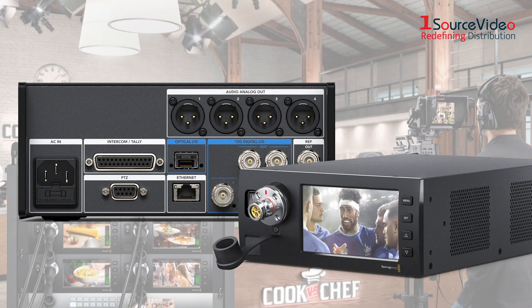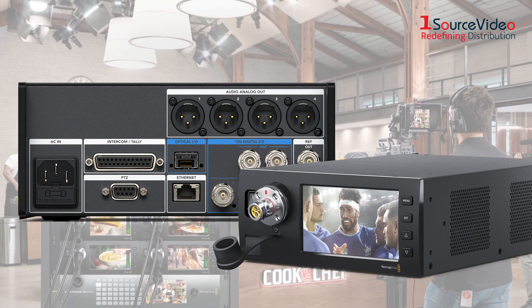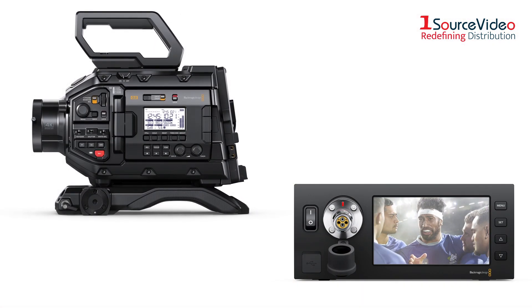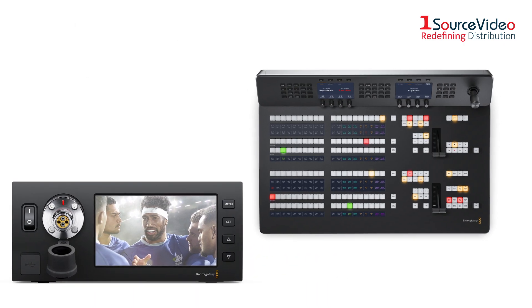The Blackmagic Studio Fiber Converter is used at the other end of your broadcast camera chain, back in the studio or outside broadcast truck. It converts signals from the remote camera back into standard television industry connections that can be used with your live production switchers.